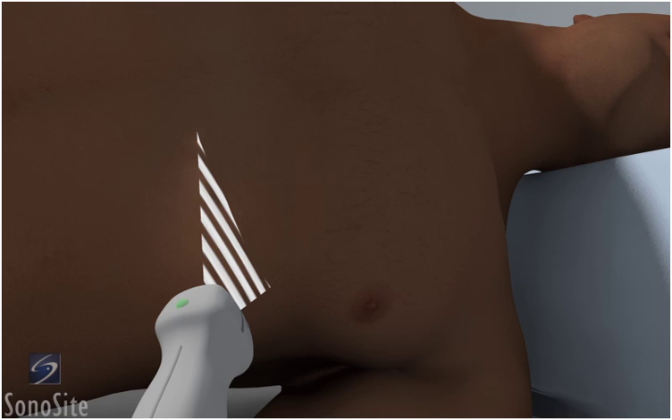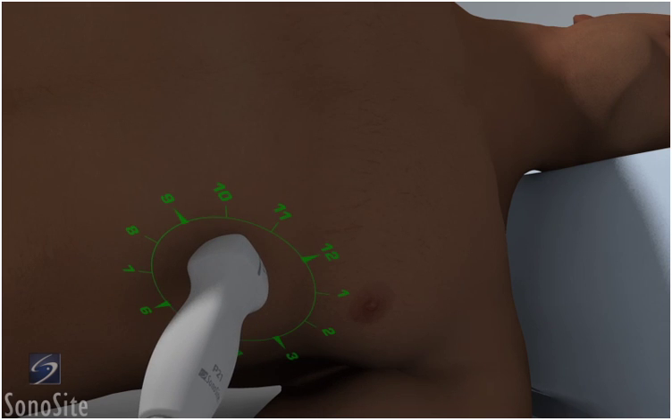Place the transducer at the apex or point of maximum impulse with the orientation marker to the patient's left side at a 3 o'clock position.